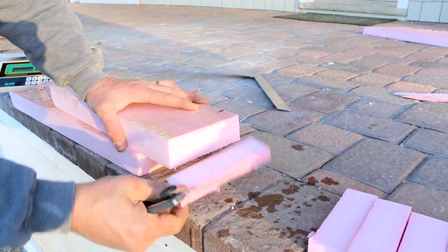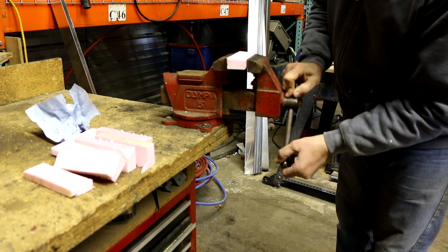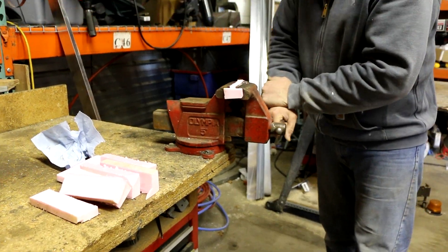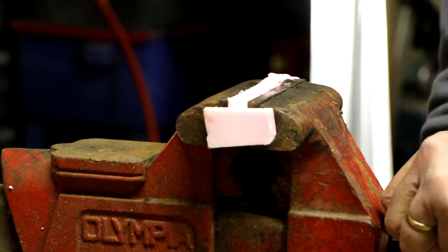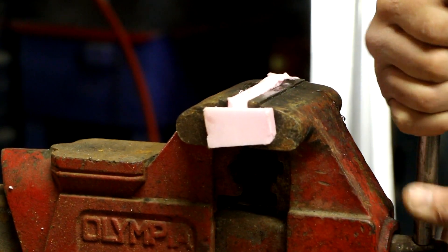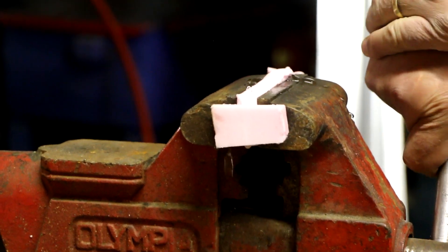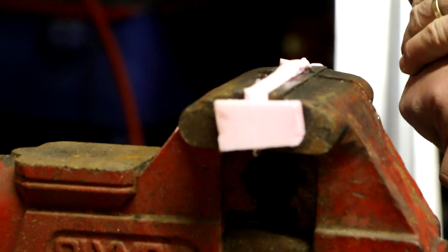See all that water — it's just dripping with water. We've loaded this up in the vise now and we're going to squeeze it to see how much water comes out. Oh, it just squirted! You can hear it.